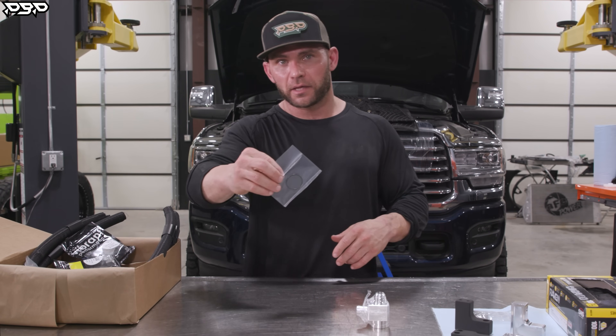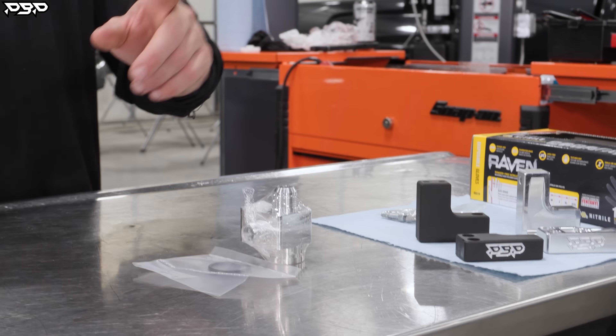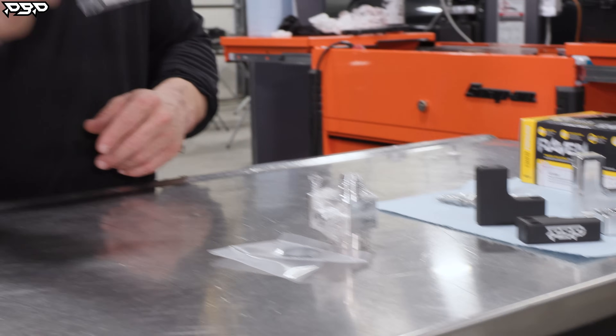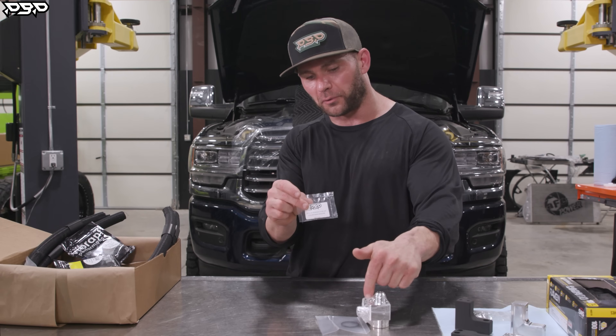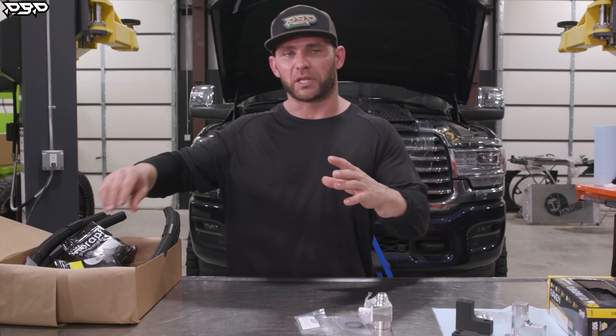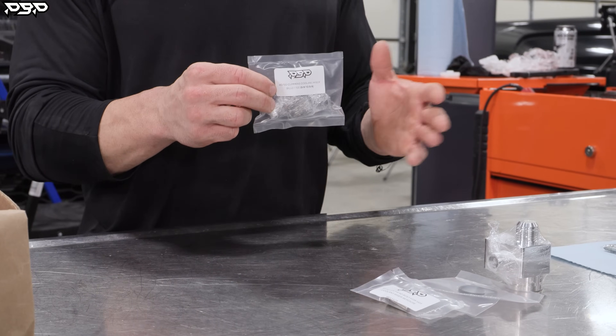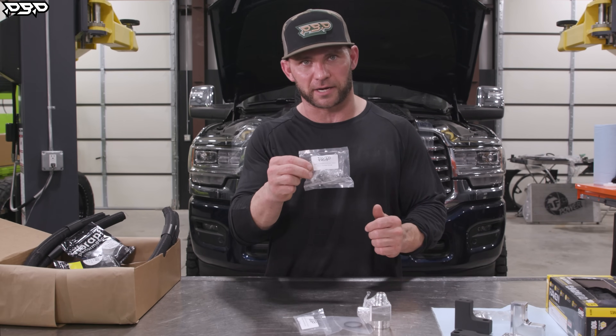We need to locate the O-ring that goes on the bottom of the riser. It's going to have a stainless steel Allen head bolt so we can bolt through the riser — those are all in one unit. We need to locate the billet tee, five-eighths to five-eighths. If you have a factory coolant tank, you're going to need this little guy.